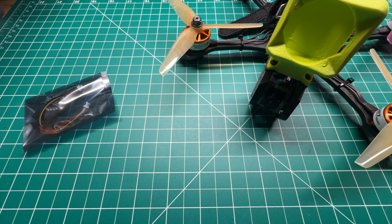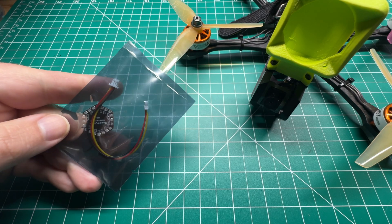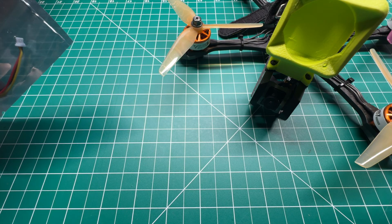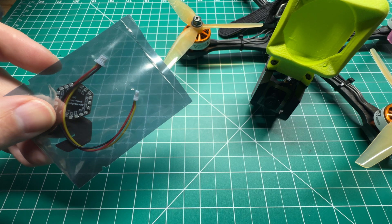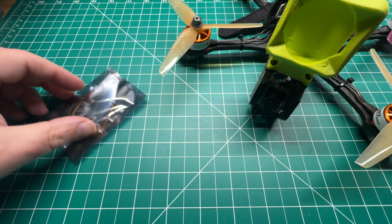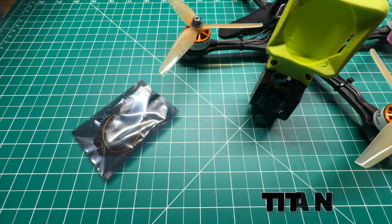Welcome back to the channel, guys. Today we're going to install this LED in the Speedy B Master HD 5 and configure it with switches on our transmitter. As always, I'm Jeff with Titan FPV. Let's dive in.